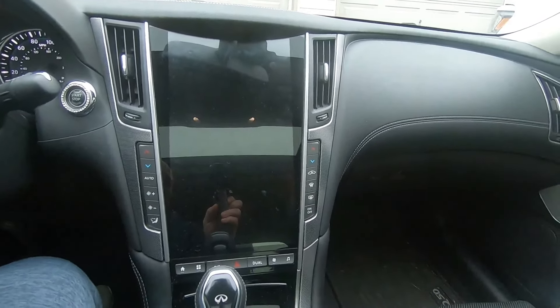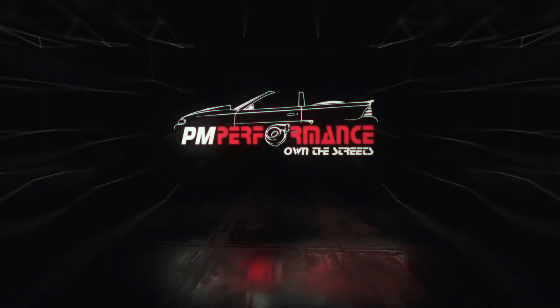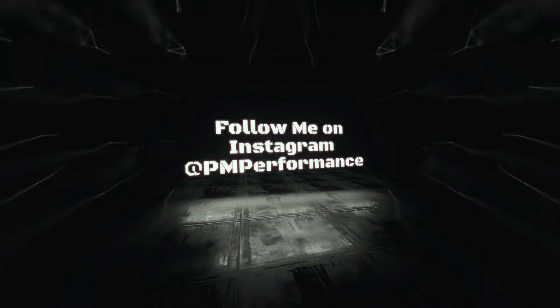This is my 2019 Infiniti Q50 and this is my AU Car Mark VI Radio. Today we're going to discuss the quirks and features. Pardon my attempt at humor — that was my Doug DeMuro intro. Figured to try something different; works for him.